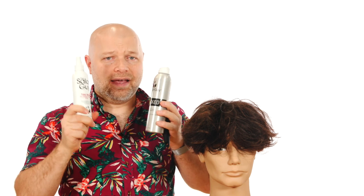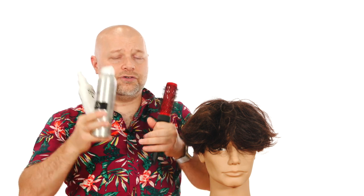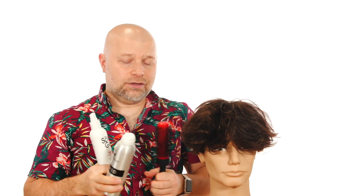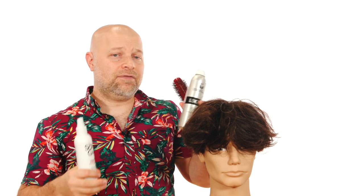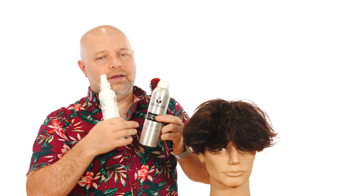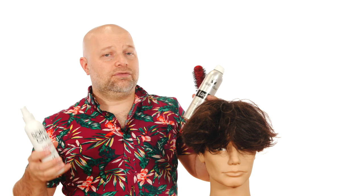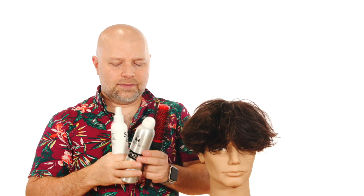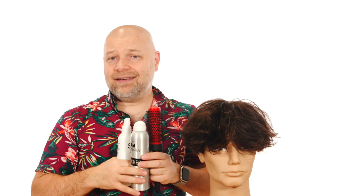All of these products together are called the TikToker Hair Kit, available on my website. It's free shipping in the United States only — unfortunately I can't ship overseas because of FAA regulations around hairspray on planes. The kit is available at a discounted price compared to buying all three items individually, and they're selling like crazy. I wouldn't promote anything I'm not using myself or haven't tested as a professional hairstylist.